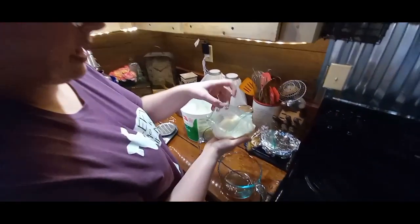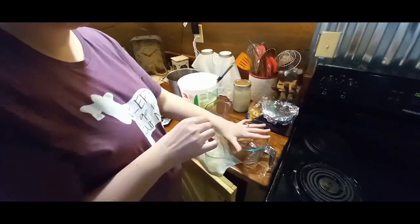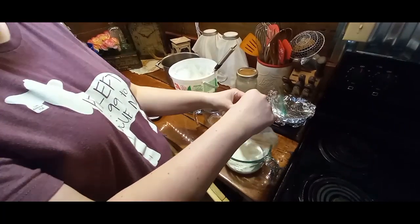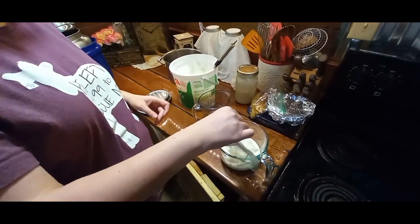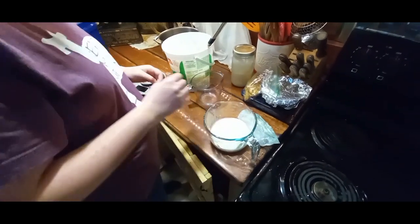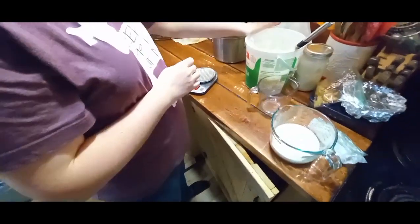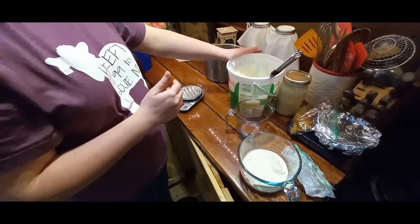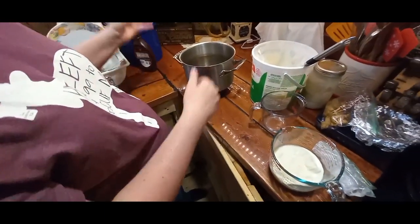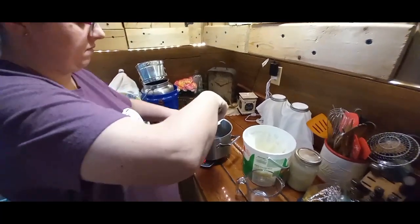My milk is still kind of slushy — it looks like partially frozen ice cream. I'm going to pour it into this bigger measuring dish and get all that in there. Now I'm going to measure out with my scale. You can use lard that you render. Put your pot on the scale, zero it out, and measure out two pounds of lard into your pot to melt down on the stove.